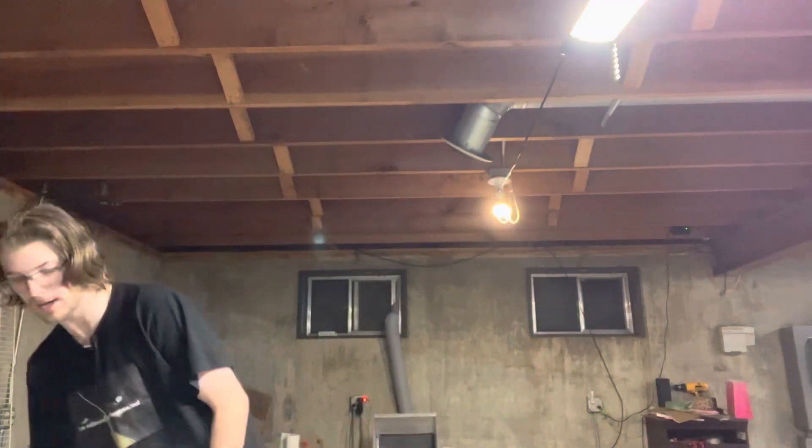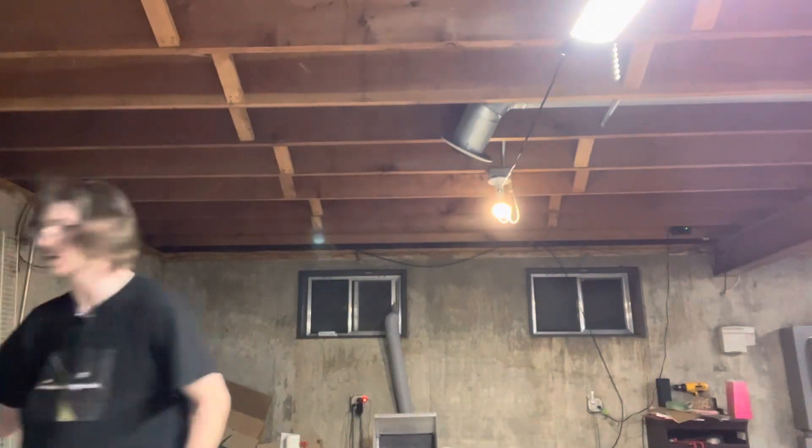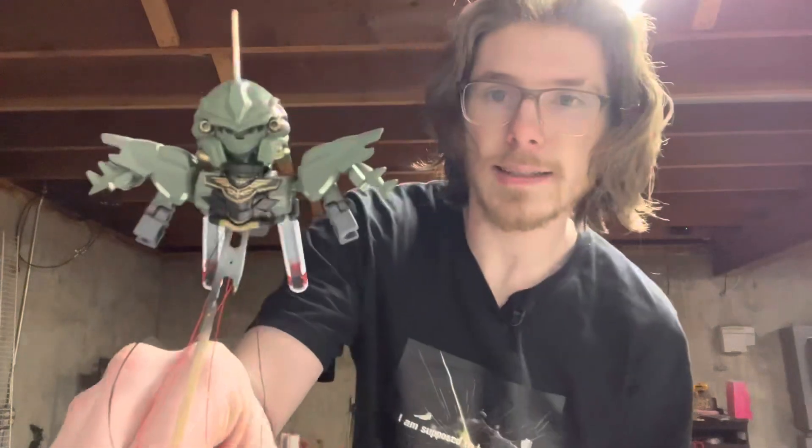Chrome is a kind of hard thing to pull off at times with Gunpla — it's really finicky and it usually takes a lot of prep work and expensive materials, i.e. an airbrush. But in recent years there have been a lot of mediums that have come out that support chrome. Mirror-like chrome is a pretty hard thing to pull off, so I'm going to show you the ways that I pull off chrome on some of my kits.